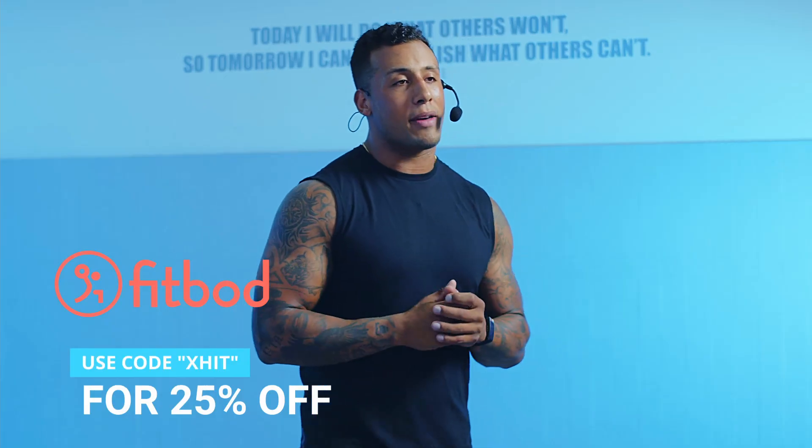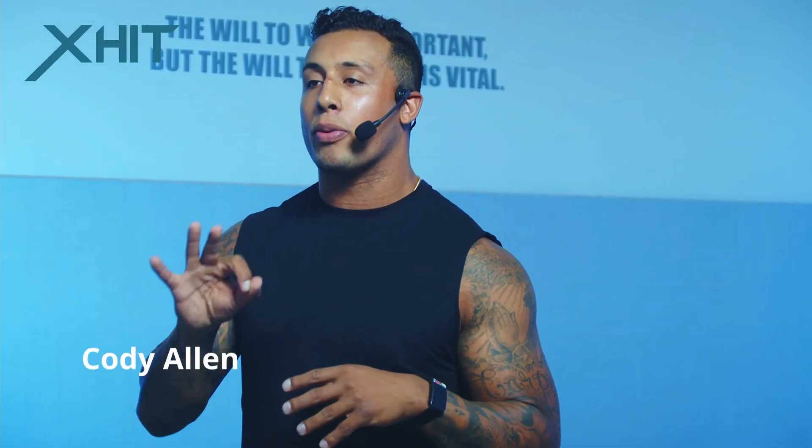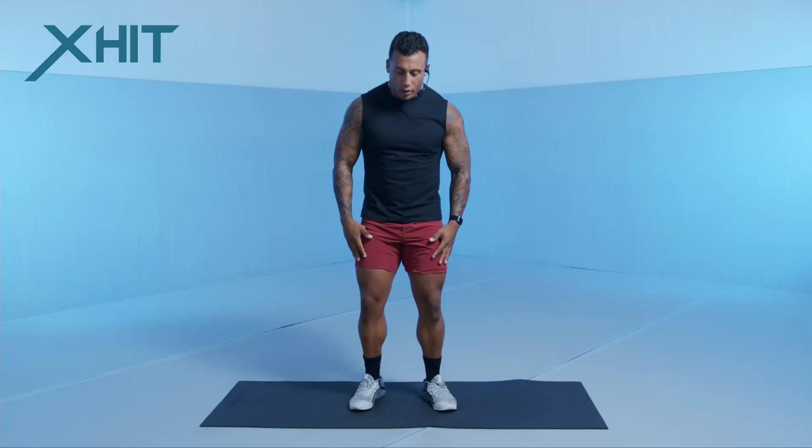What's up guys, Cody Allen here with X-Hit. Today we're doing an 8-minute lower body workout brought to you by FitBod. This workout is going to be 8 minutes total with 4 different movements — 30 seconds on, 10 seconds of rest — going through that 3 times in total. It's going to be an amazing workout to build those legs. This is a HIIT workout, so we want to bring our heart rate up and then bring it right back down during that 10-second rest. We're going to roll through this together.